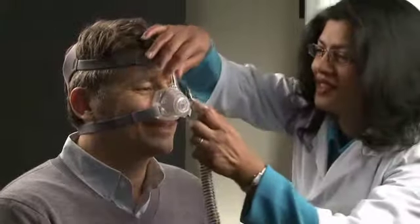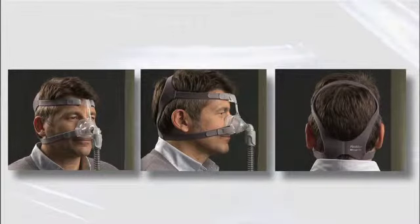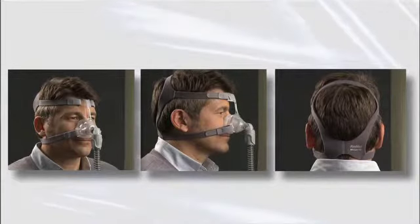Finally, attach the combined elbow and air tubing to the mask by pressing the side tabs and pushing into the mask frame. That's all there is to it. The mask is now fully fitted and should be positioned like this.